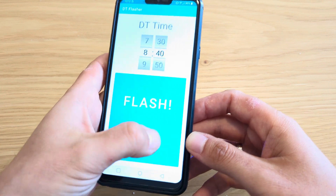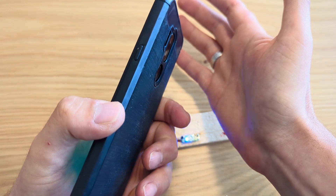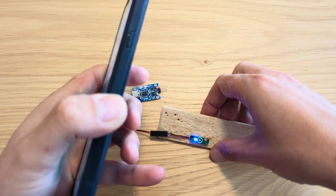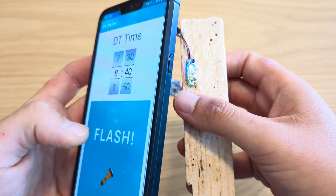When I touch this big button here, it will make flashes. This is how I program it — I put the flashlight LED here, very close to the blue LED, and then I touch the button.